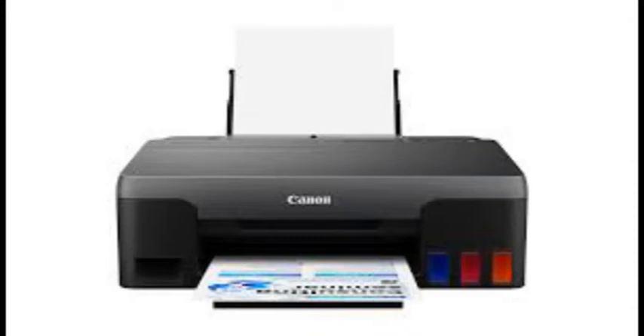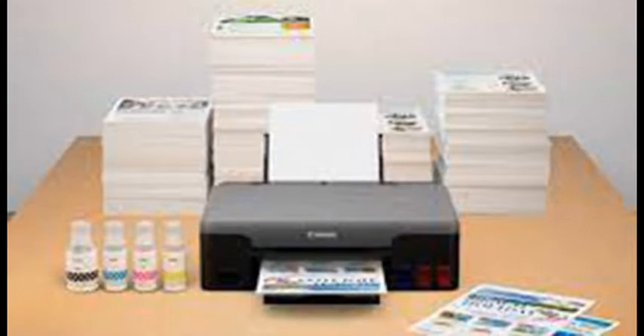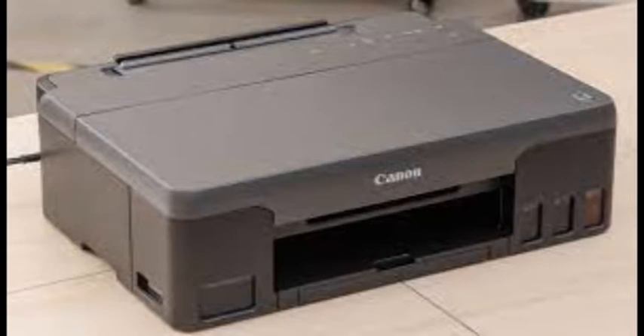Canon's Pixma G1220, though no speedster, prints in top quality and delivers some of the lowest running costs available. It's a fine photo printing value for families and home offices with modest output needs.